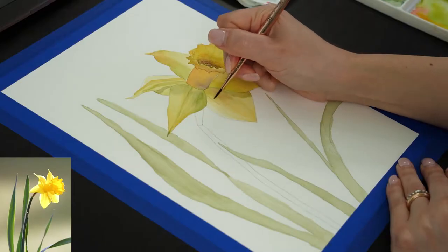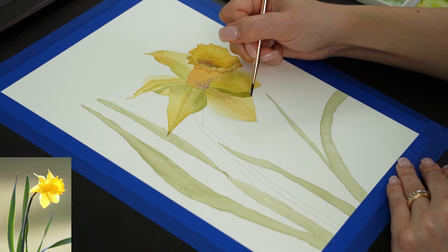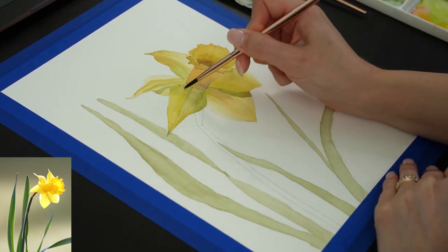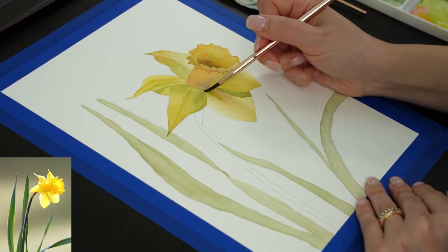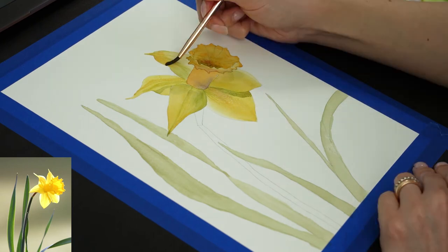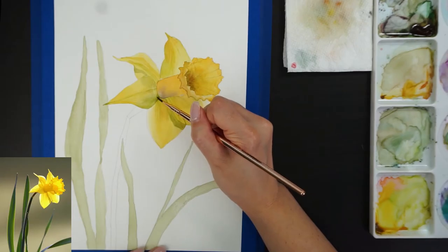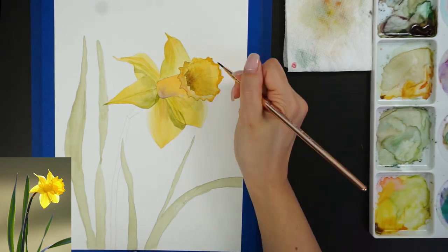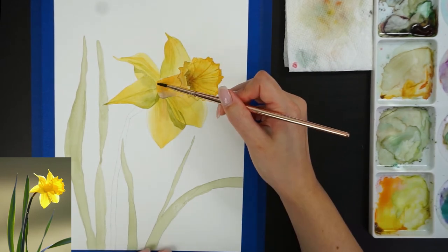For the fourth layer I'm just adding small strokes in green to give even more dimension to the petals, and then I'll glaze a light yellow wash over all the petals to build up the color even more. You can see that it's hard to build up layers while still keeping the flower light. You just need to be patient, just a little bit. Here I'm just adding the final details on the very edge of the corona.